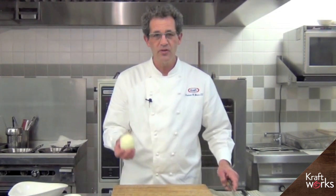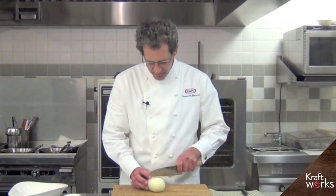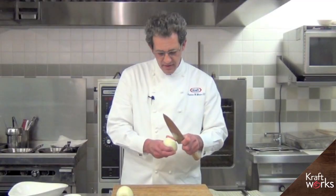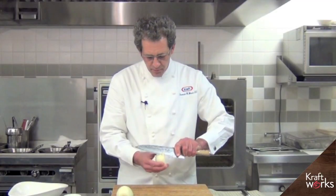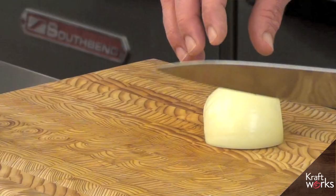The first step in caramelizing an onion is getting it fabricated. There's a large variety of ways to fabricate onions — I'm going to show you my favorite. I take through the core, go right down through the center, and then remove that root just a little bit so that I get nice uniform pieces. What makes the way I fabricate these onions a teeny bit different is I use what I refer to as a radial cut, and it makes for a more uniform piece.